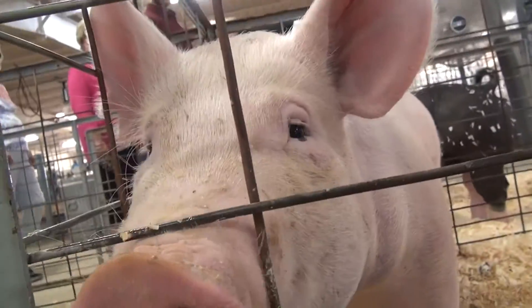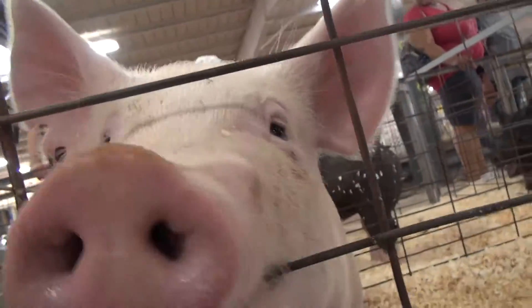Hey, do you know why you shouldn't tell a pig all of your secrets? It's because you might squeal.